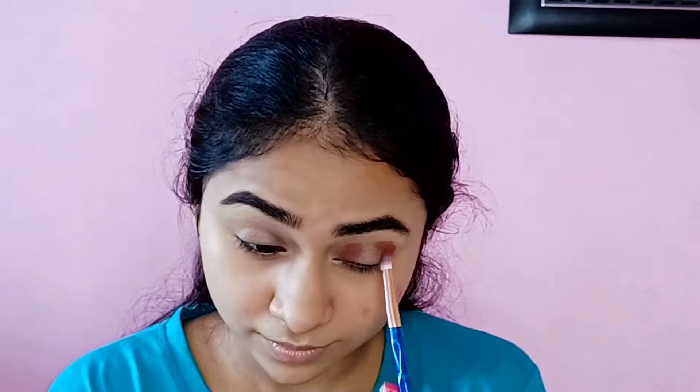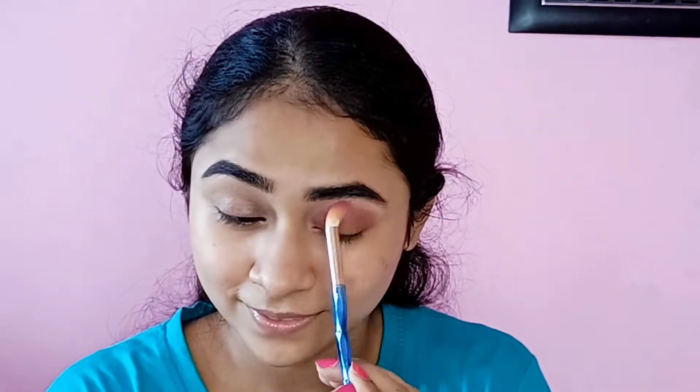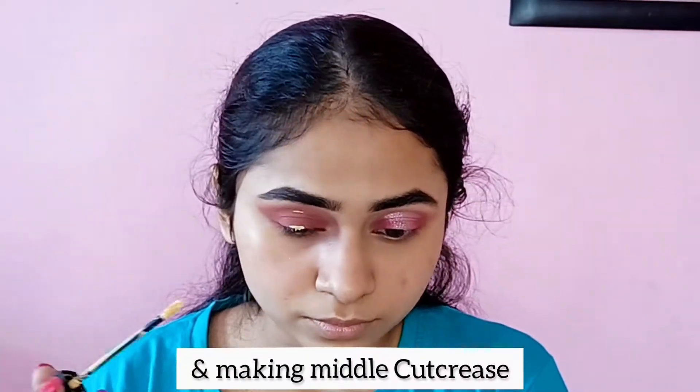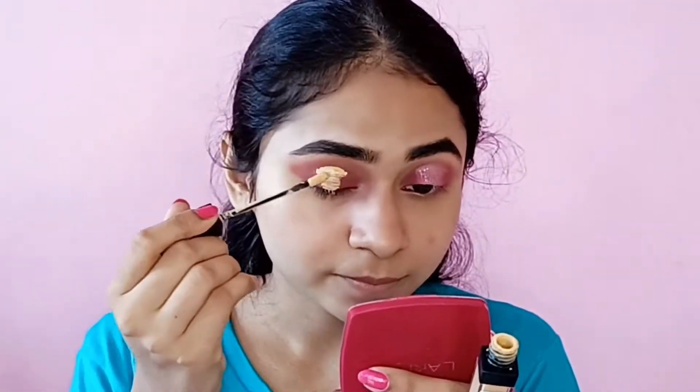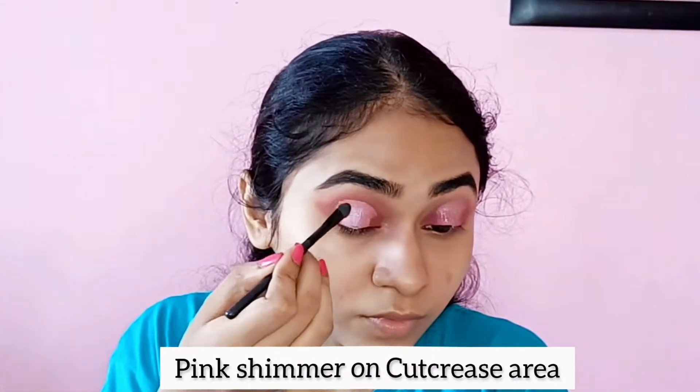Then I am using a fluffy brush to blend. After blending, I am using concealer to create a middle cut crease. After blending, I am using a pink shimmer and applying primer in the cut crease area.